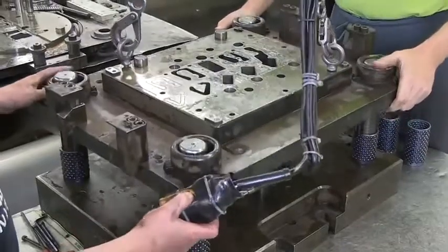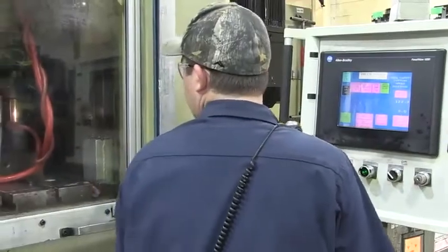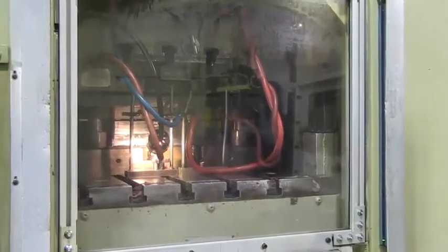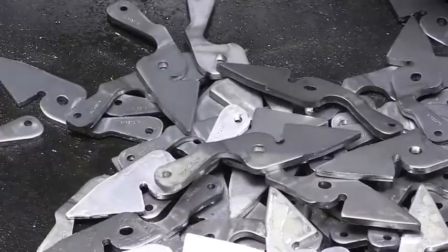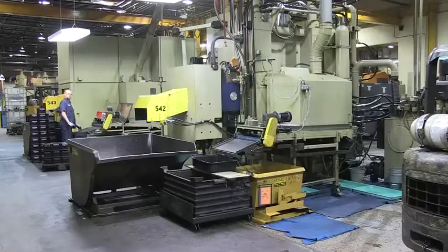The die used to blank or stamp the almost quarter-inch thick material cuts from the top and bottom. The extreme pressure causes a slight flow or extrusion of the steel in the blanking process to create a cleaner, more precise edge through the entire cut. Heavy lubrication is obvious in the blanking process, and floor scrubbing machines are kept busy throughout the manufacturing floor to maintain a safe workplace.